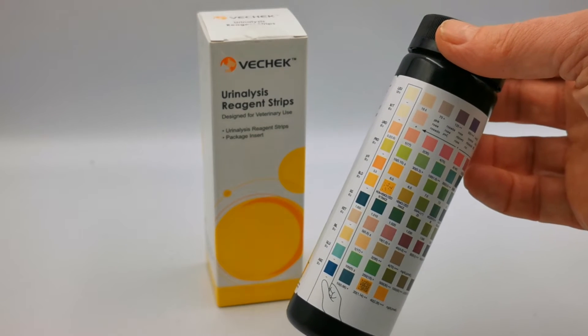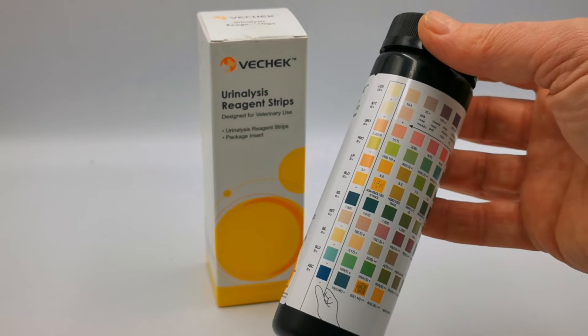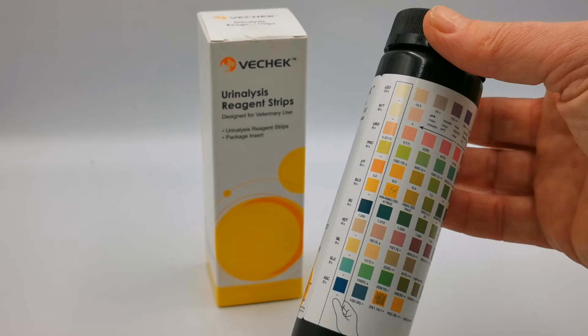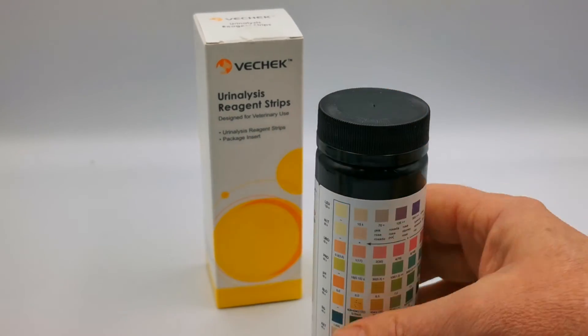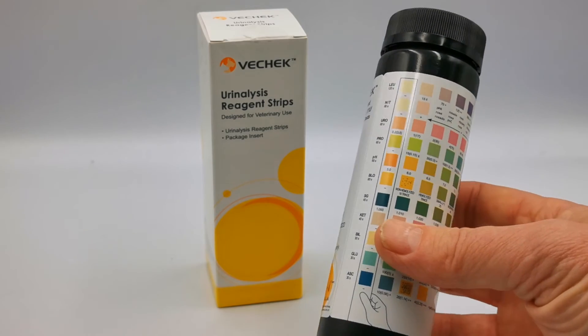Don't leave it open because atmospheric moisture, which is all around us — humidity levels in a normal room area are 60 to 70 percent at any one time — will damage these test strips and they'll go off. By keeping them dry you can extend the useful life of them.